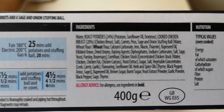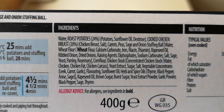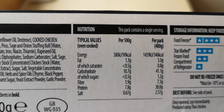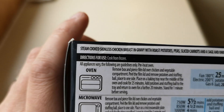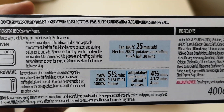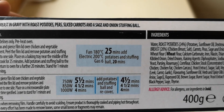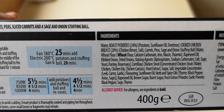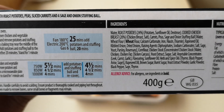There's the ingredients if you'd like to have a look — you can pause it. And there's the nutritional value if you'd like to have a look at that and pause that as well. It says: steamed cooked skinless chicken breast in gravy, with roast potatoes, peas, sliced carrots, and a sage and onion stuffing ball. 400 grams.